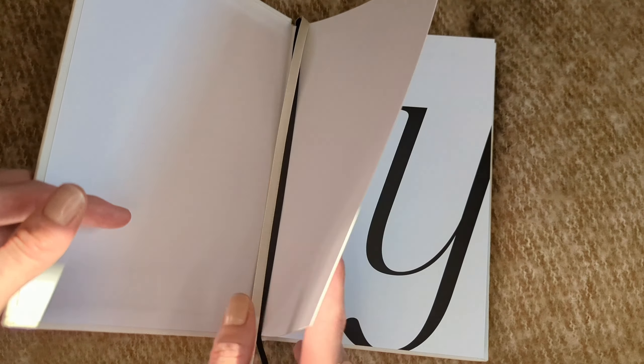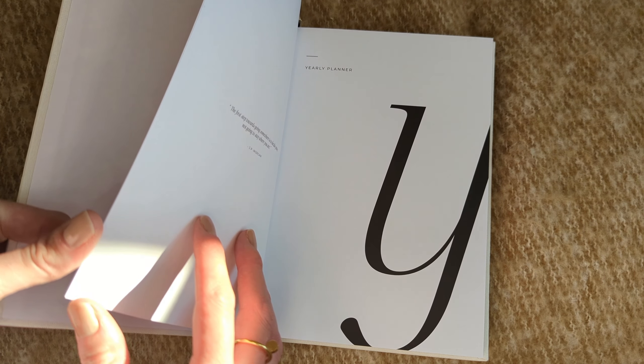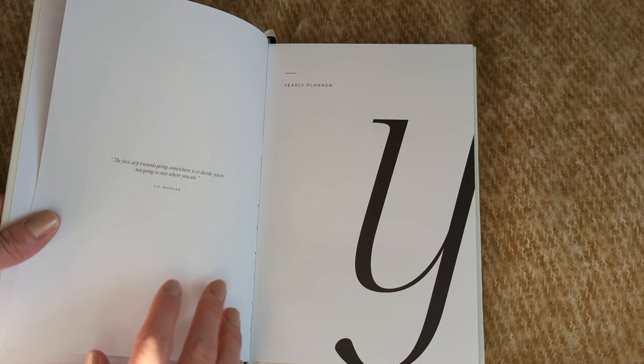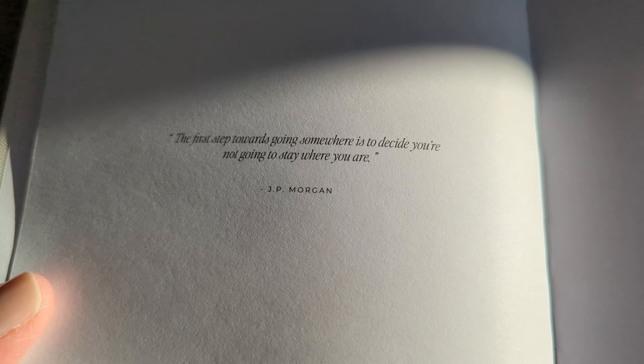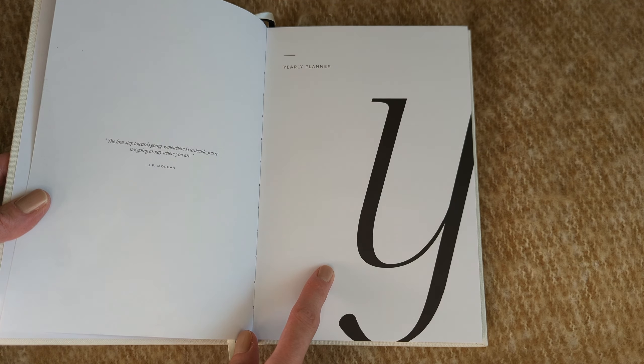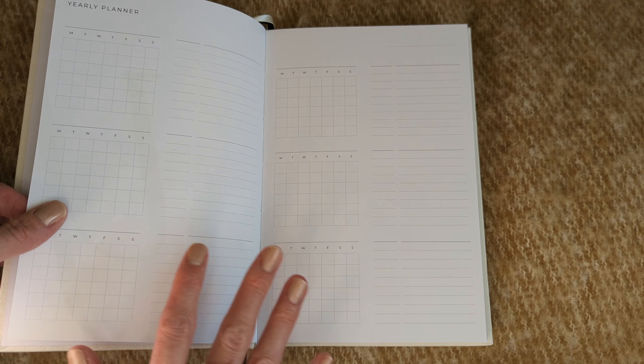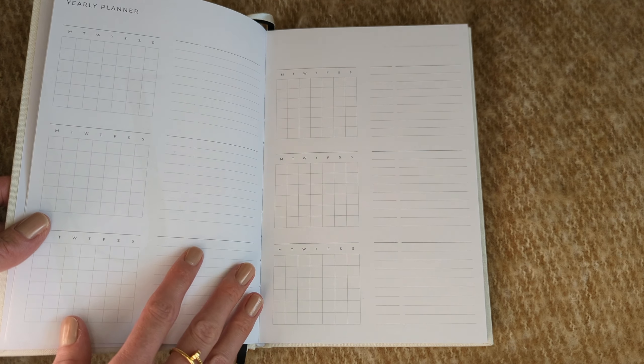Inside we also have two satin bookmarks in different colors. The paper is a 120 GSM white paper. We have a 'This planner belongs to' page, and then there's a quote — I believe there are quotes throughout the planner, which is really nice. We've got a yearly planner section and then the 'big why.' I absolutely love the aesthetic of this — very minimal — and it is undated.